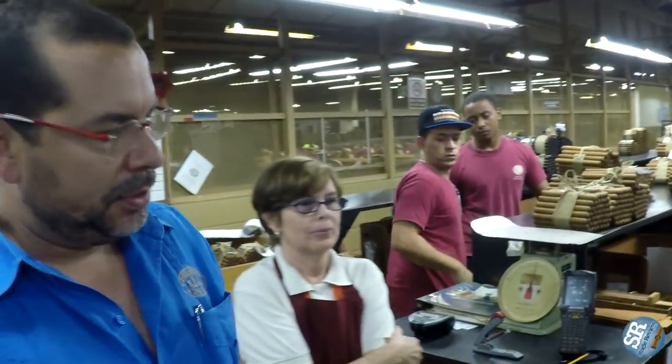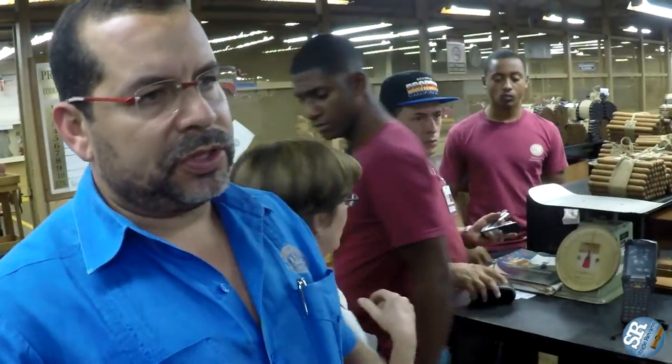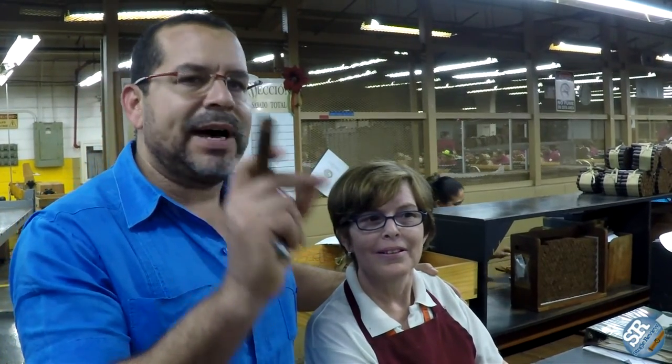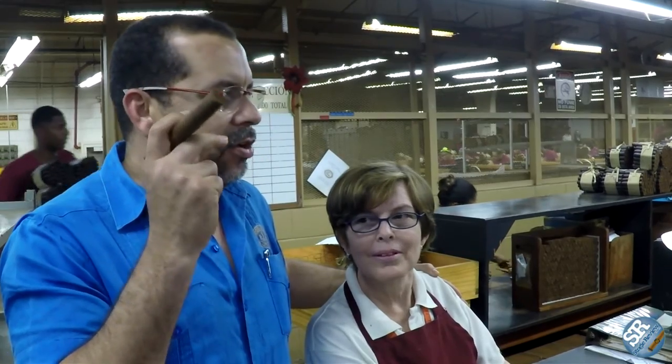This is the inspection area, where we bring all cigars produced the previous day. Here we have all cigars produced last Friday, since yesterday was a holiday. Our supervisor is Estela Espinal — she is a key instrument for us in maintaining quality and consistency. She has been with us for more than 35 years and knows every piece of tobacco, every piece of wrapper, and every aspect of our cigar quality.